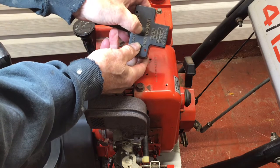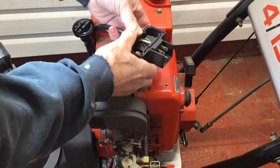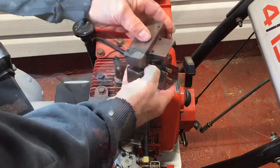Now that everything is seated, double check the switch several times to make sure it is clicking and returning. I think we've got it. The next step is to waterproof the enclosure.